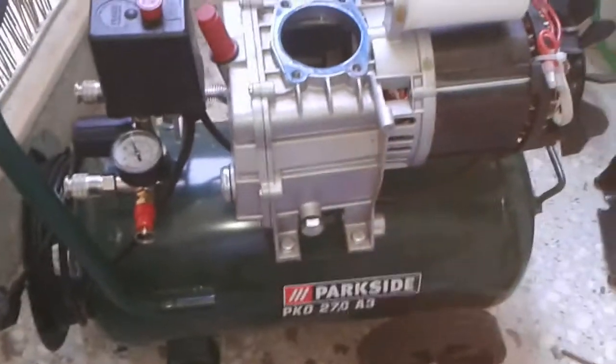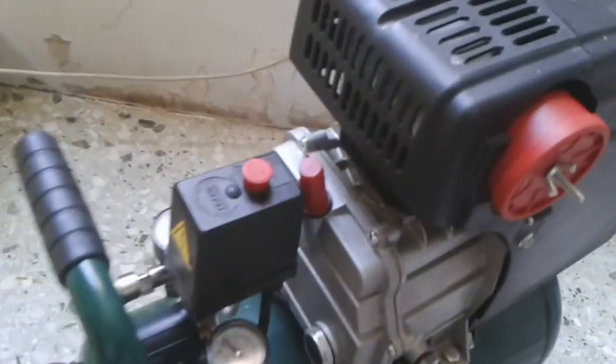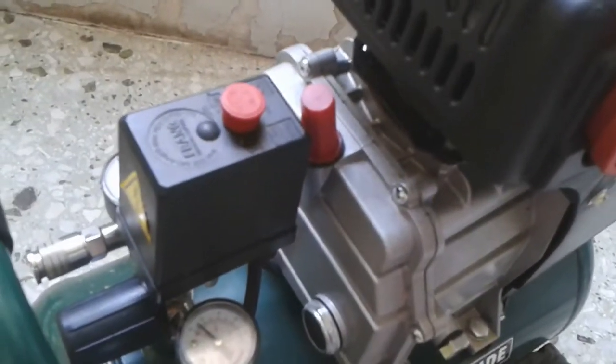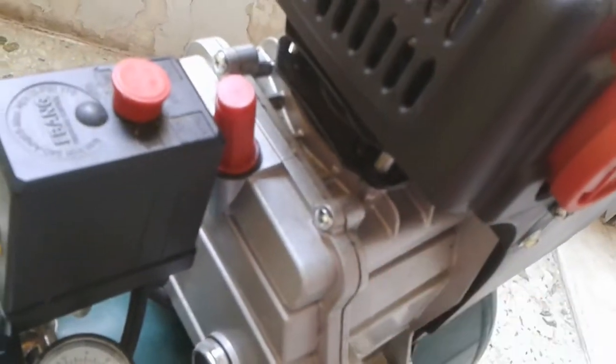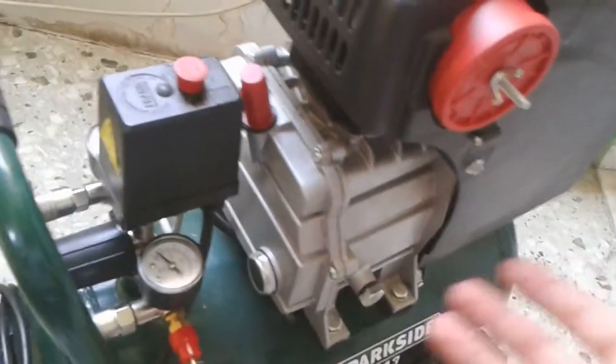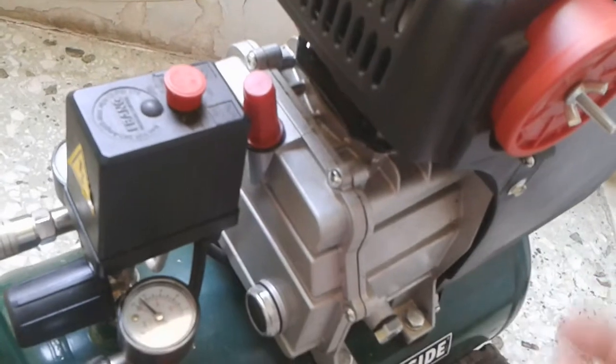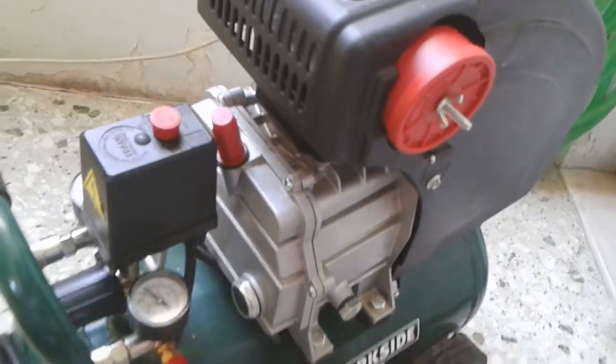Surprisingly, the motor works fine. This is going to end up in a scrap yard. Despite this not being a powered cylinder, you should always check the oil level and do oil changes on a regular basis. Even the cheapest of these things should work quite reliably. Thanks for watching — that's all.